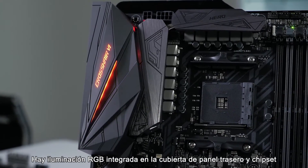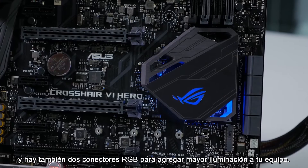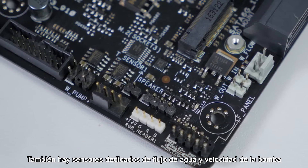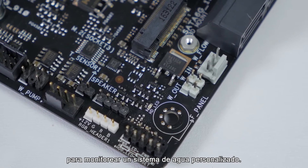There's RGB lighting integrated to the rear IO shield and the chipset. There are also two RGB LED headers to add even more lighting control to your build. There are also dedicated water flow and pump speed sensors for monitoring a custom water cooling loop.